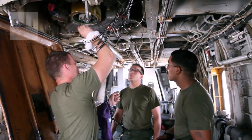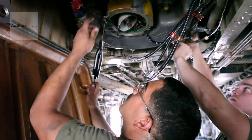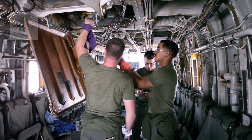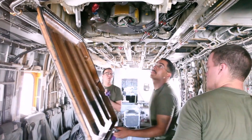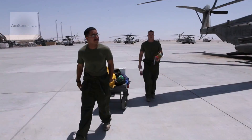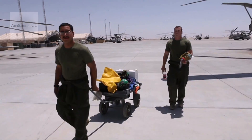What I like most about my job is getting to travel to all the different places and training the new guys in different environments, because it's one thing to train them in California — it's a completely different thing to train them out here. At the end of the day, we do what needs to get done safely and proficiently and just get ready for the next day.